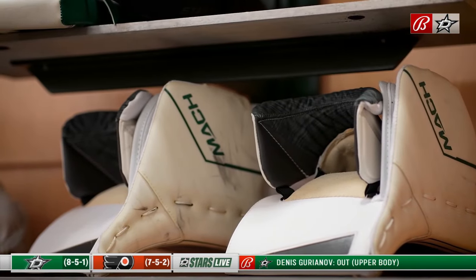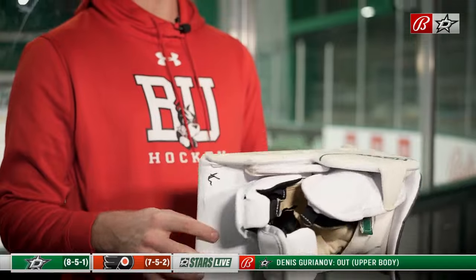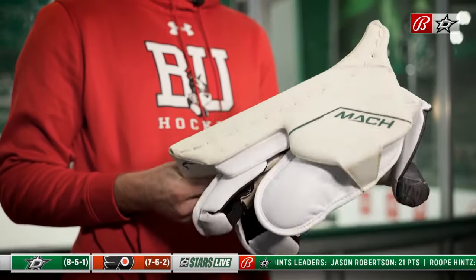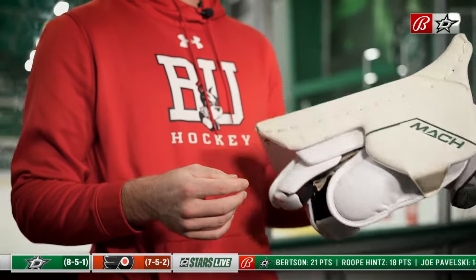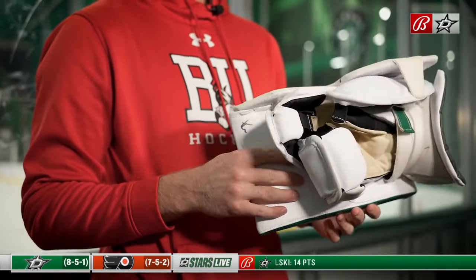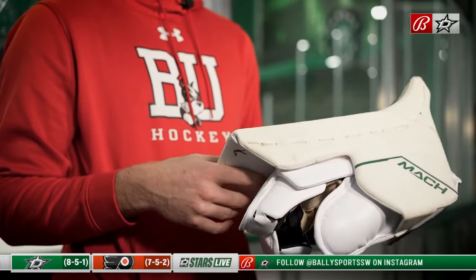Blockers are kind of the same as the glove. I don't like to use my game blockers in practice because they get beat up. The thing I love about these blockers is they're so hard, and you can really punch pucks far away from the net and up into the netting, so that's one of the reasons I love these blockers.